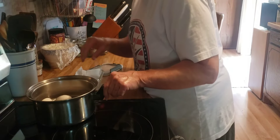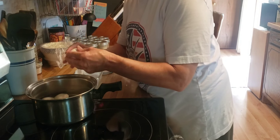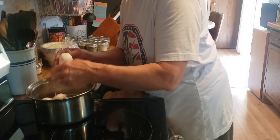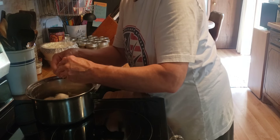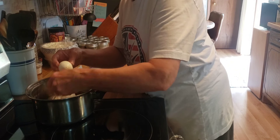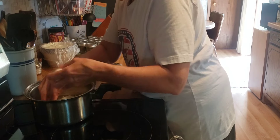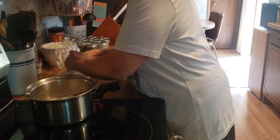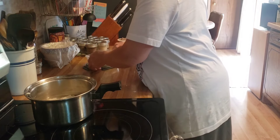My eggs have boiled for 10 minutes and I've had them sitting in cold water for a couple minutes. I like peeling my eggs before they get too cooled down — it seems to work a little bit better for me. Okay, eggs are done. Let them cool a little bit more.